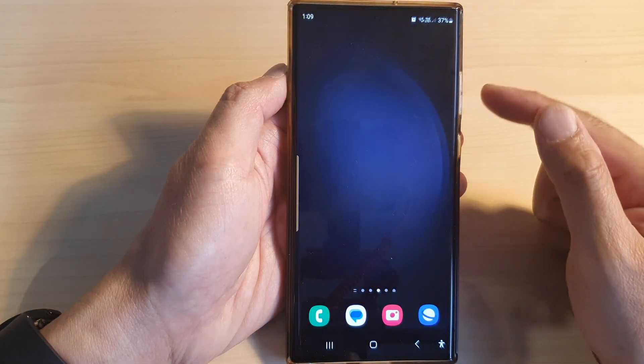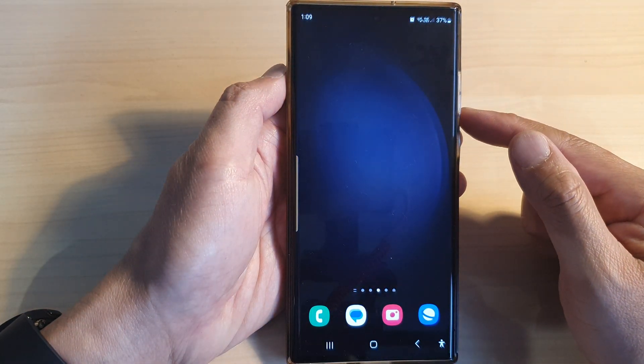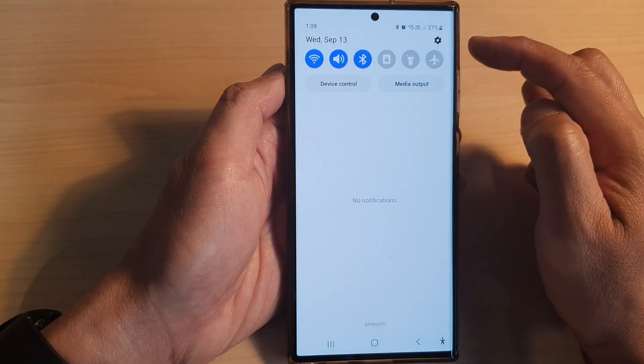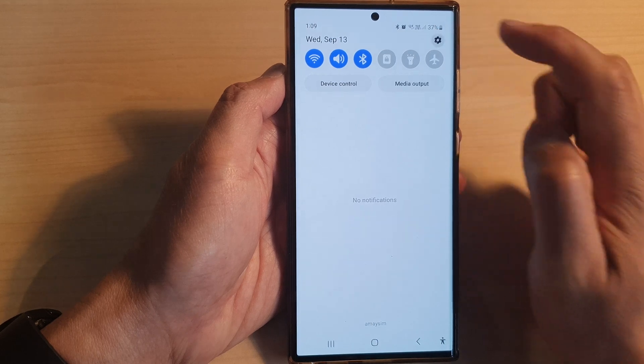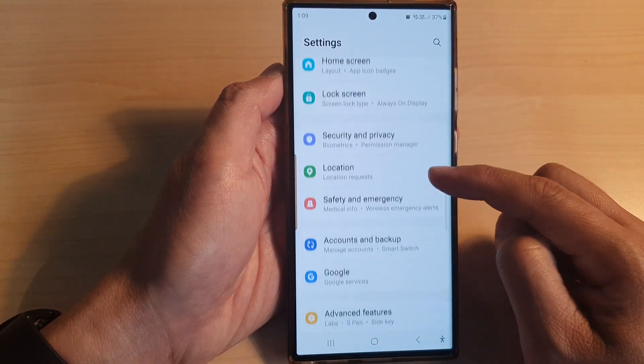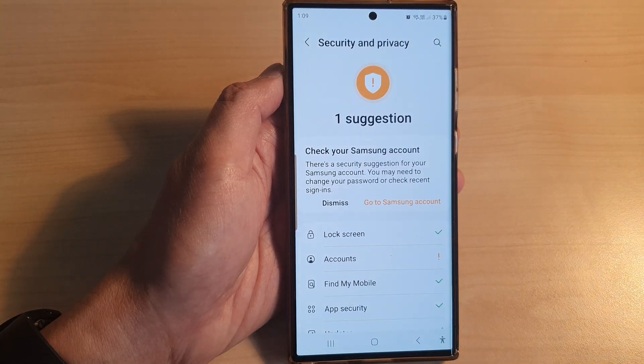First, tap on the home button to go back to the home screen. From the home screen, swipe down at the top, then tap on the Settings icon. Now in the Settings page, scroll down and then tap on Security and Privacy.